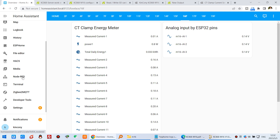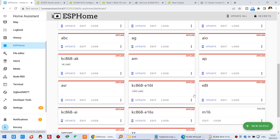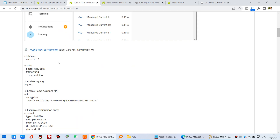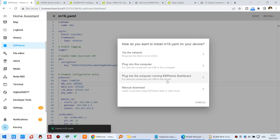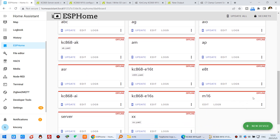If this is your first time, you just need to create the device in ESP-Home. I have already created the M16 — just edit it. It's very simple: copy the entire config file and paste it in, then click to download via USB cable. After downloading, your board will become online. You can see it is online because it communicates via the Ethernet cable.